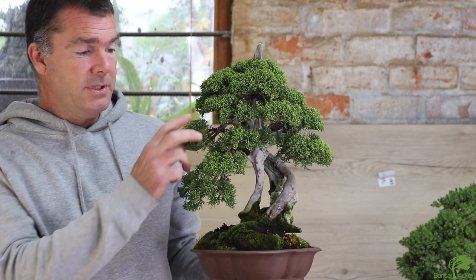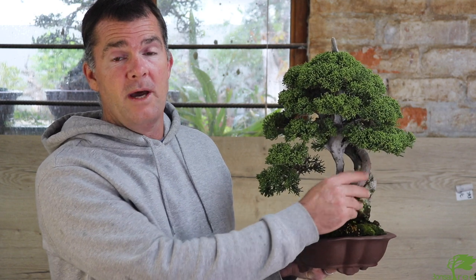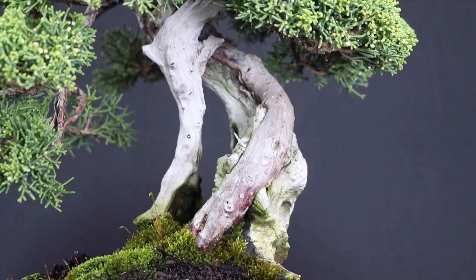This is my oldest Tanuki — I started it in about 2013. The deadwood was a little piece I picked up next to a river; it had been lying there a long time but was extremely hard. It was a sergeant juniper I got from the late Rudy Adam, a little whip, and I created a very small channel up the front, put the young whip in, and just let it grow. The first styling was done in 2017, so I let it grow freely for a good four years. You can see how the trunk of the live tree has started to wrap around the deadwood, which makes it more convincing.